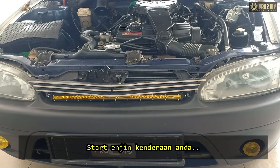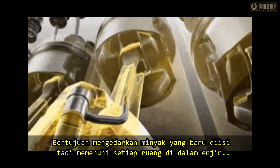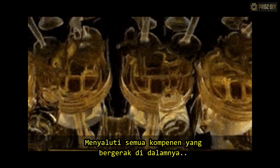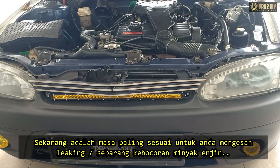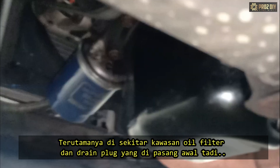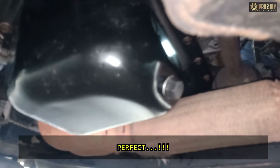Start the engine and let it run for about 3 to 5 minutes. This will allow the new engine oil to circulate from the oil pan into the top of the engine, coating all the moving parts. Now is the best time to look for any drips or leaks, particularly around the oil filter and the drain plug. Everything went exactly as we wanted.